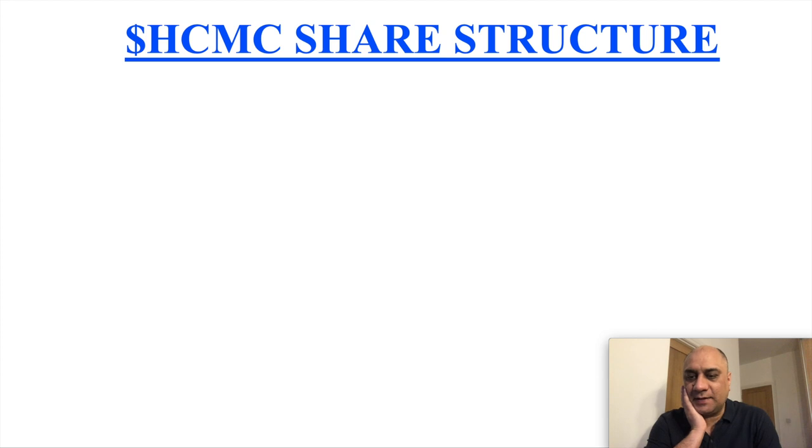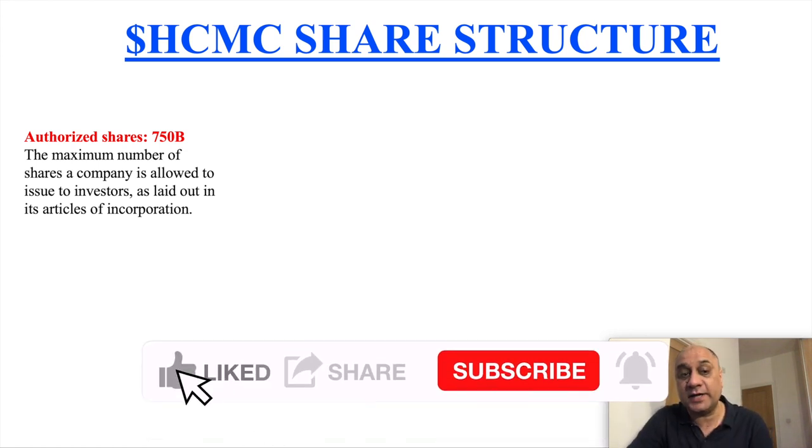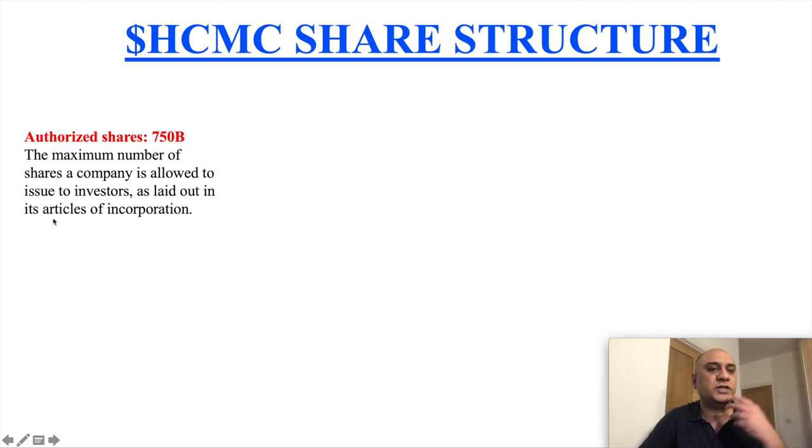Let's talk HCMC share structure — there is a lot of confusion about this. Using a simple explanation I'll present a bear case scenario and a bull case scenario. HCMC has 750 billion — the word is billion — 750 billion authorized shares. These are the maximum number of shares a company is allowed to issue to investors. This number can increase or decrease based on management decisions and shareholders with voting power.